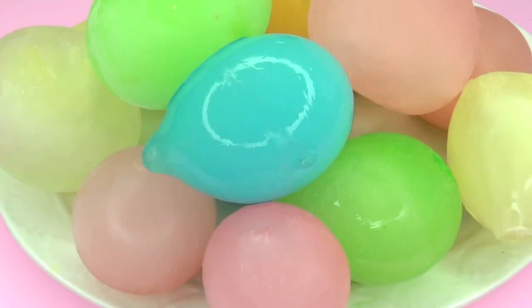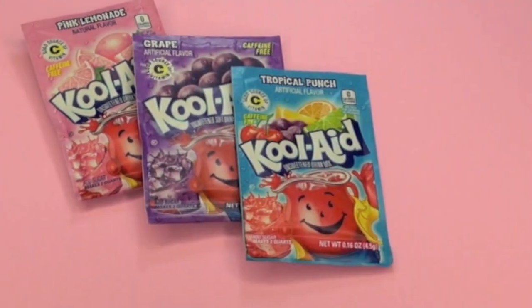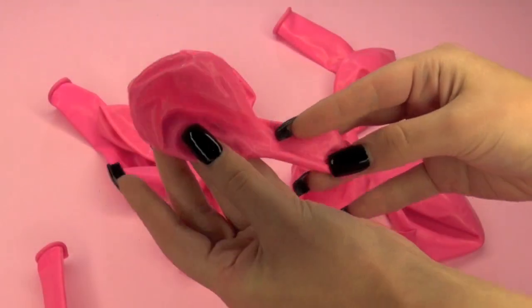Hey guys! Today we are going to be making edible water marbles in different colors. Begin by taking out your Kool-Aid — I literally got almost every flavor — and then a bunch of balloons.